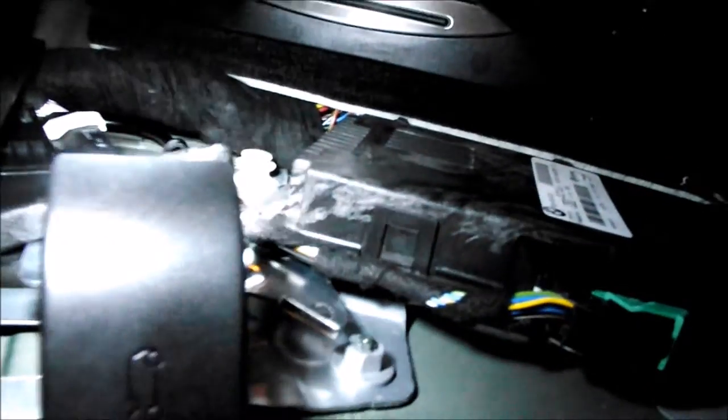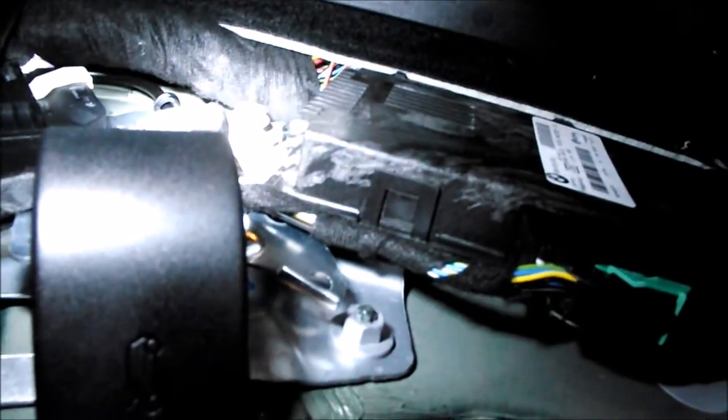First thing I did was pry up this rubber weatherstripping so that you can get at the footwell trim. After you've moved the trim to the side, the footwell module is exposed. You can remove the nut at the top and at the bottom and then pull it out.